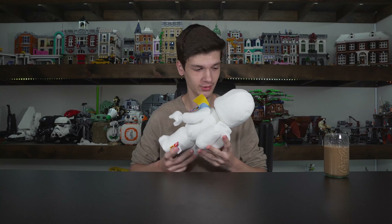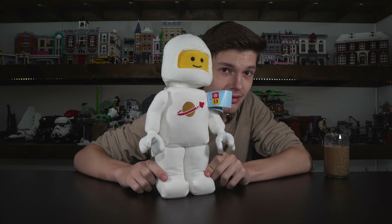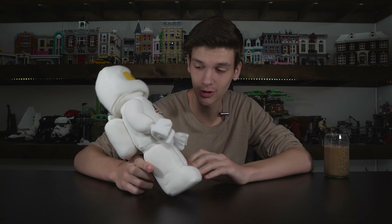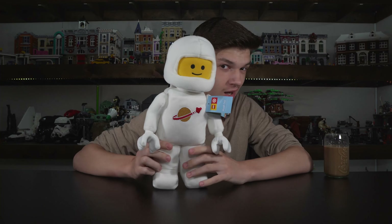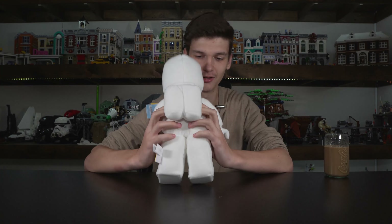This video is already going to be pretty strange, odd, and different, mainly because I have stuffed animals — not really. These are the LEGO Space Classic Spaceman Plush, Target Exclusive LEGO X collaboration. These are really, really, really cool for what they are.